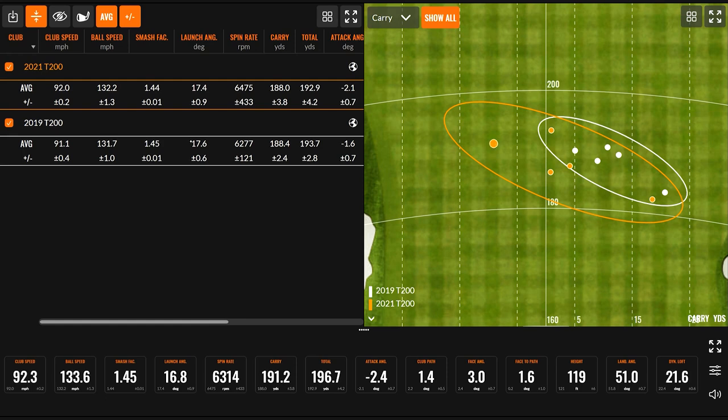Both were hit pretty well. You were very consistent in terms of ball speeds: 131.7 with the older version and 132.2 with the new version. Carry distance is both in the 188-yard category, and total distance of 193 yards with both of them. Spin rate on the new version at 31 degrees of loft was 6,475 RPM, and the 2019 version was 6,277 — so pretty much a 200 RPM difference for one degree of loft, which is exactly what you'd expect. The more loft is generating a little more spin, but it wasn't really giving us more or less distance.